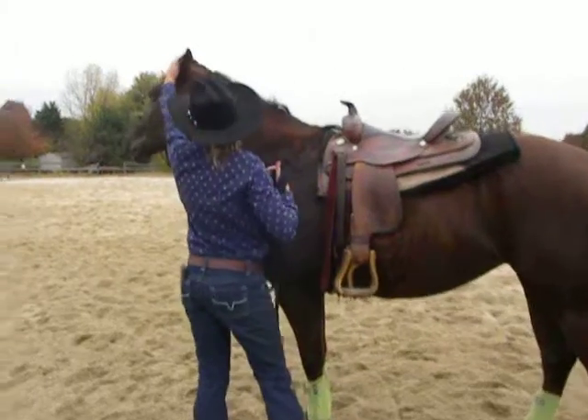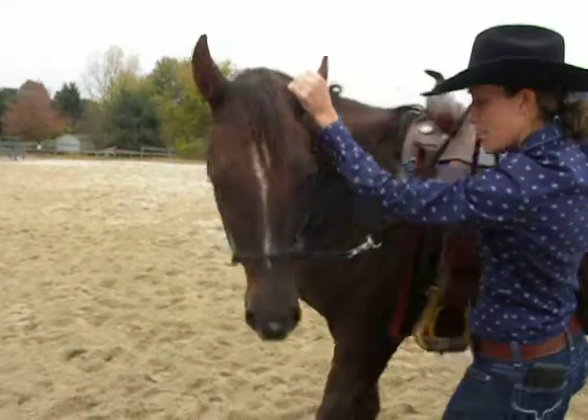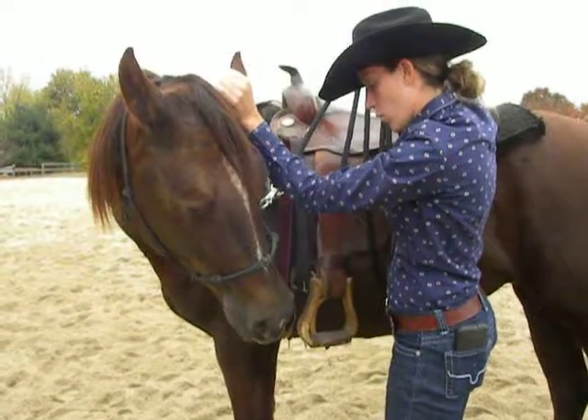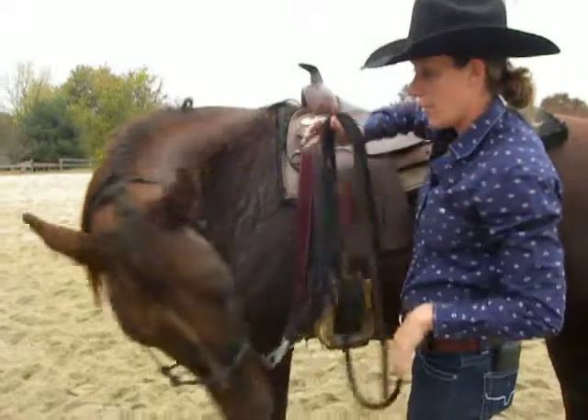So I'm going to go again — I'll grab her ear, put some pressure on it. She's not really responding so I'm going to bump. And then hold, bump a little bit, and release.